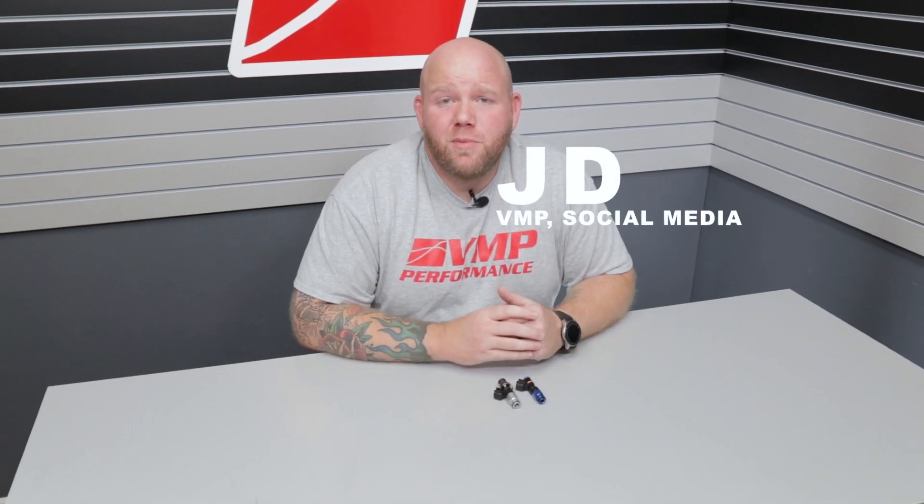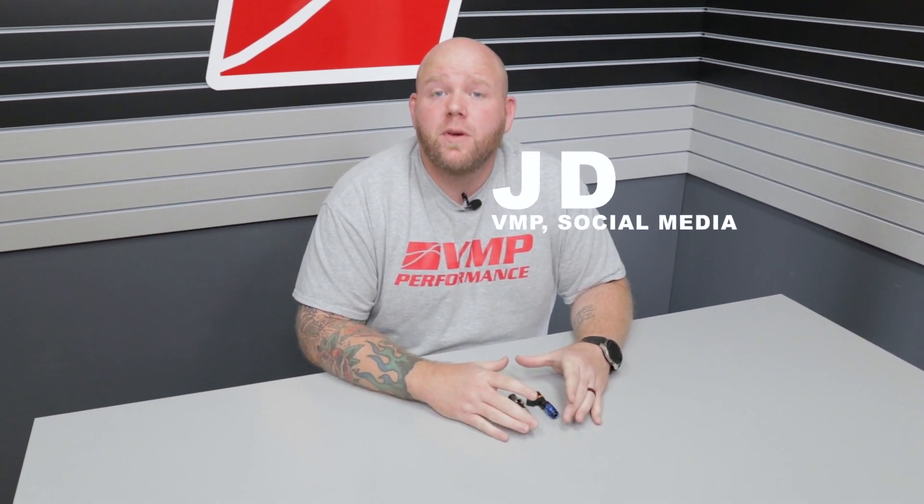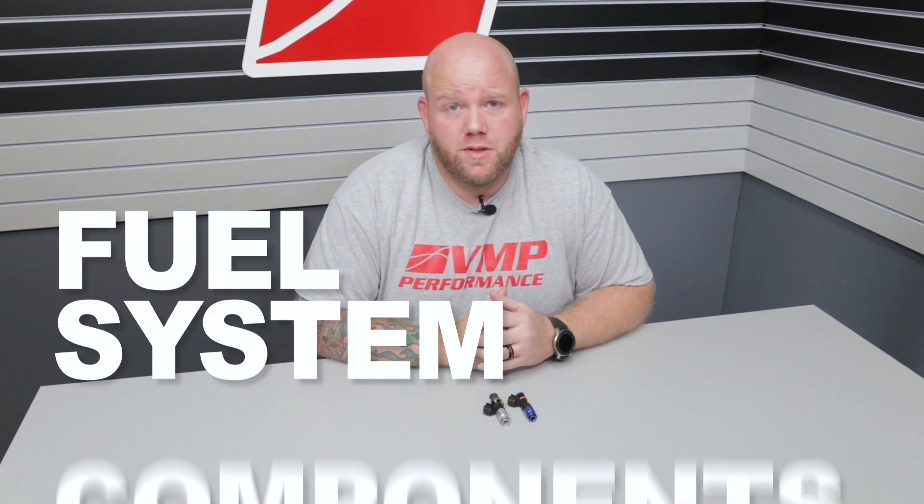What's going on everybody? JD with VMP Performance. I want to talk to you a little bit about the fuel system components that come with your new VMP supercharger kit. When you purchase a VMP supercharger kit, it comes complete with everything you need to install your kit and get the vehicle running, including fuel system components.